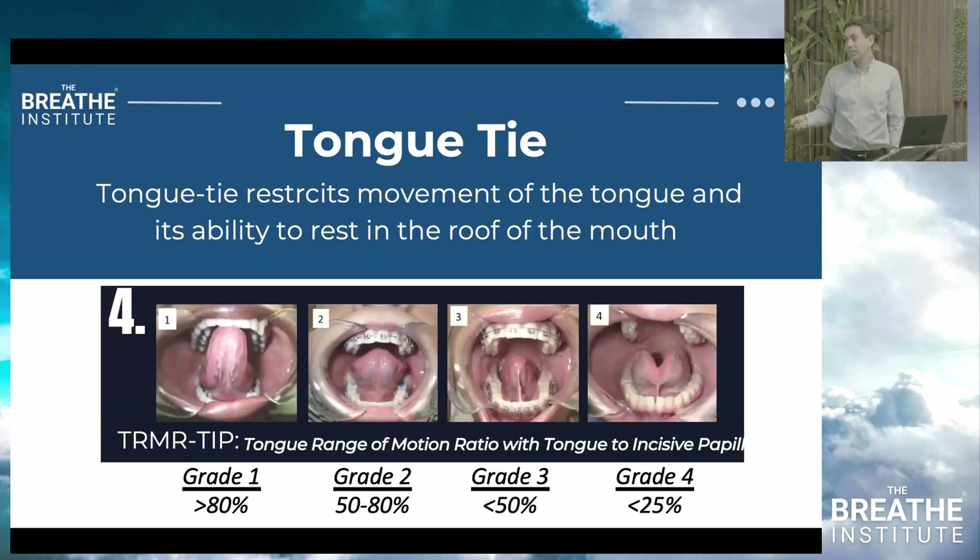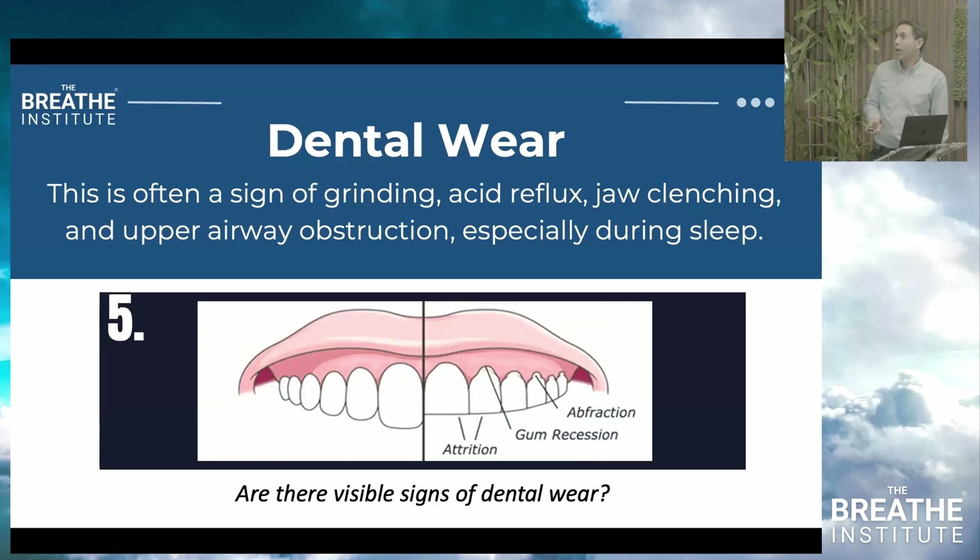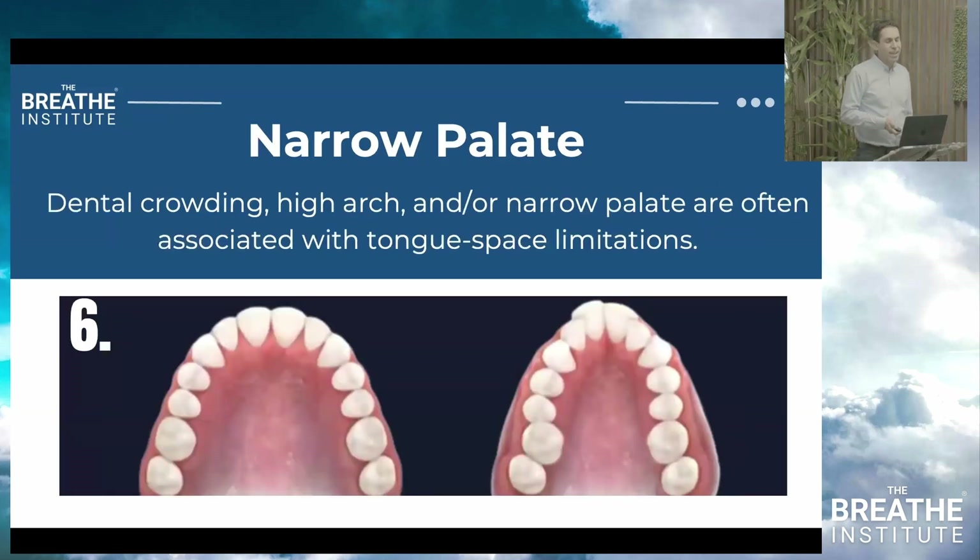Tongue tie: is the tongue hypermobile, appropriately mobile, limited, or very restricted? Are there signs of dental wear? Dental wear is a sign of grinding, acid reflux, jaw clenching, and upper airway obstruction, especially during sleep. Are there signs of a high arch or narrow palate? These are often associated with tongue space limitations. These are the first six of the Ferris Six.